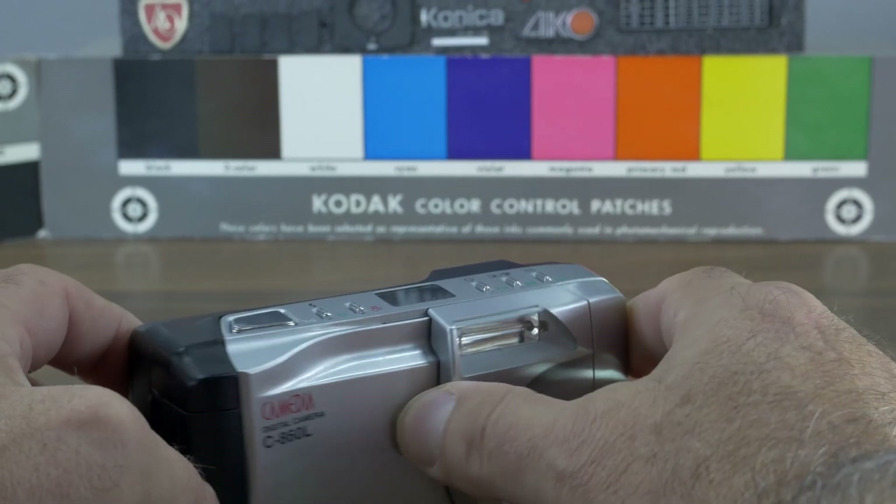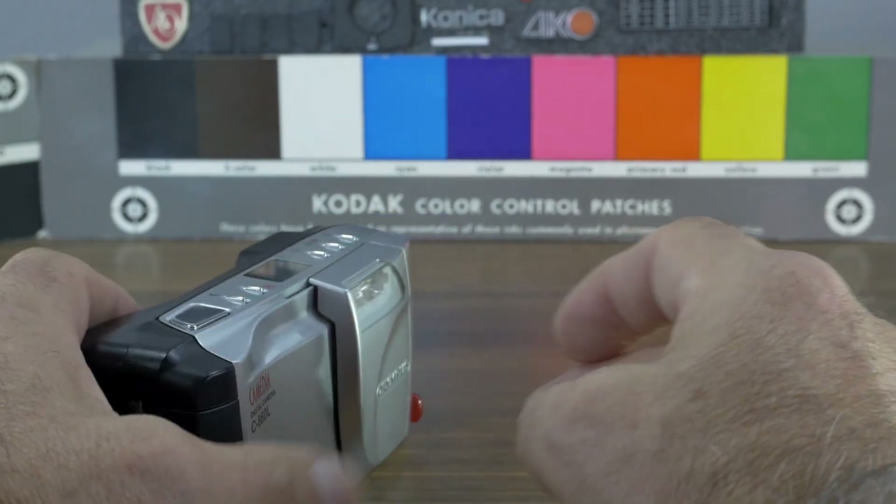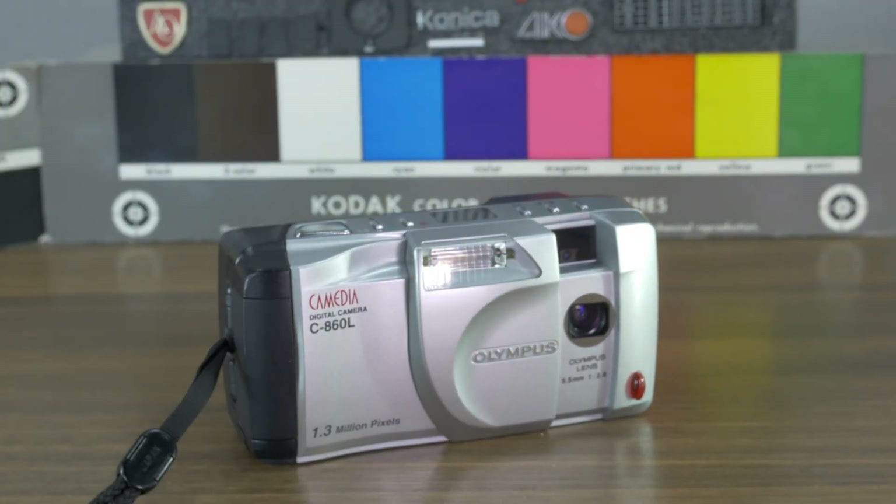All in all, I'll show you a couple of pictures — don't expect too much with 1.3 megapixels. This one is ready to use because the lens has no fungus, and I'm very curious to show you that later at the end of the video. Thanks for watching!